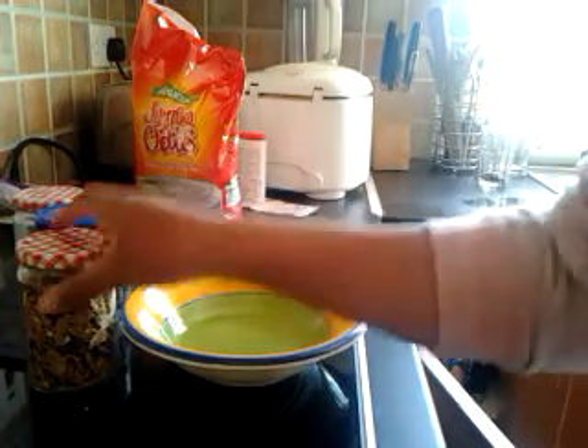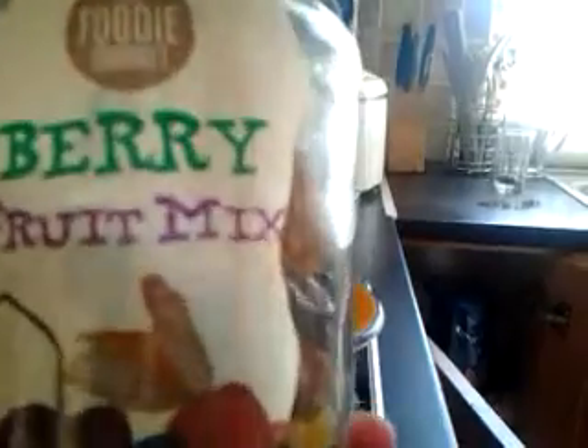You can add any ingredients you like. The first thing I have here are just some raisins, some kind of cereal, some banana, some dried apple, and then some cereal and cornflakes. I also have some berry fruit mix — just dried fruit.